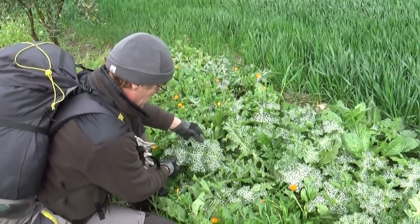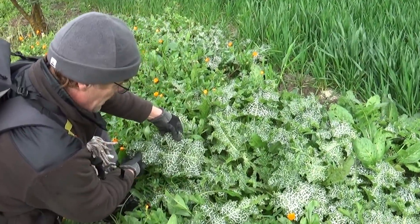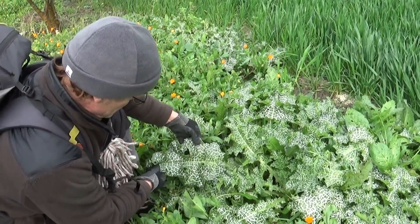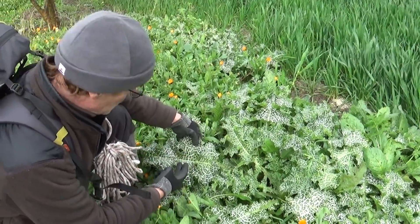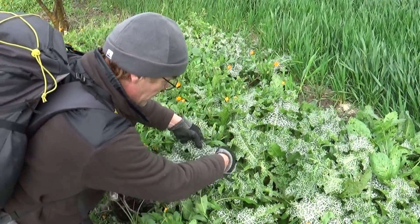Ce sont des feuilles, comme vous pouvez le constater, qui sont assez grandes et qui sont assez larges. Elles sont toutes tachetées de blanc, par rapport à la nervure centrale.